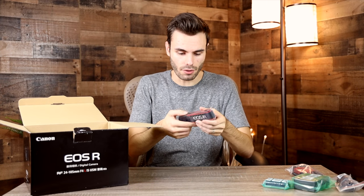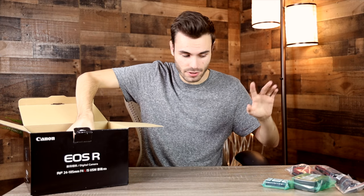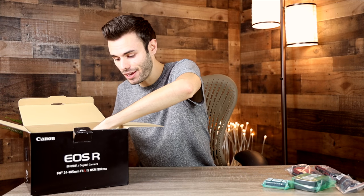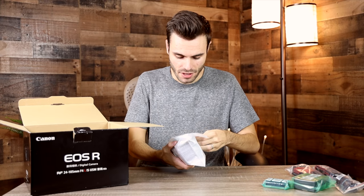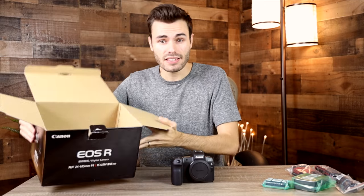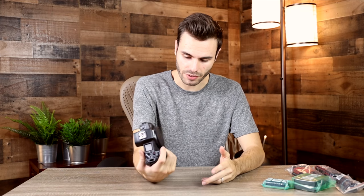Then we have the Canon EOS R camera strap, which I'm never going to use — that's going to be left in the packaging. And then if we take off this last panel, we can see the Canon EOS R body itself all wrapped up. Opening this up now — that's the last thing in the box. Here's the Canon EOS R body. It's brand new and in perfect condition.